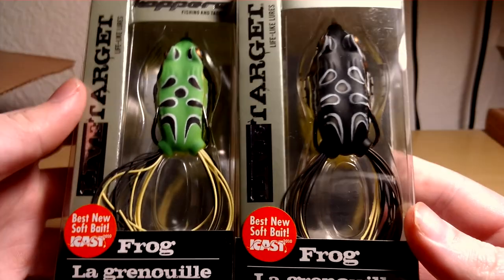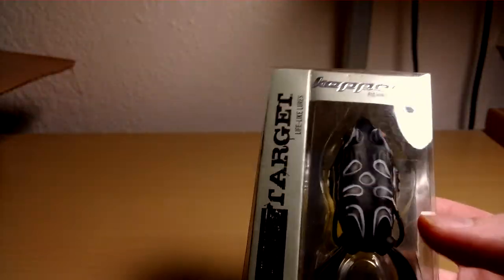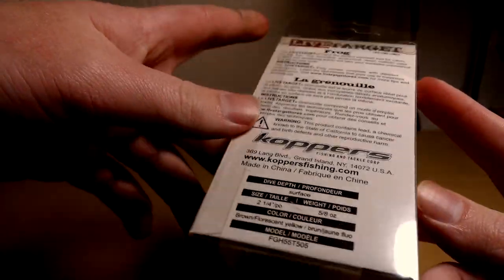Got some topwater frogs. I haven't done a lot of that, so I'm gonna try that out this year as well. Picked up these Live Targets — these are normally $10.99, got them on sale for $5.99. They're in the 55T size. There's the green and the black with yellow bottom. These weigh 5.8 of an ounce, so they'll cast pretty far. I'll be throwing them on a Powell Diesel 7.6 medium heavy rod, 50-pound braid, with that Revo SX paired up with it.